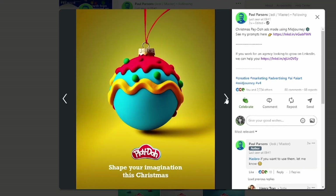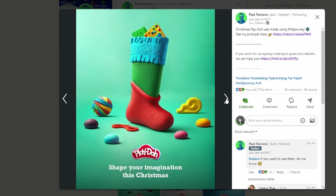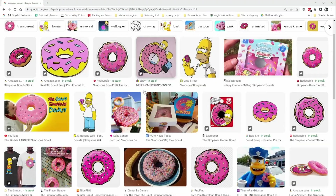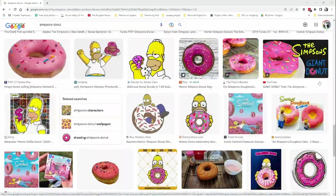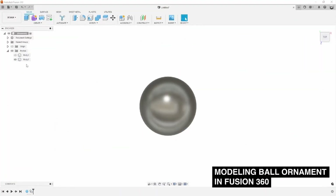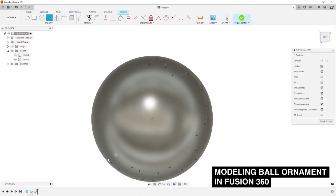Although the thought of an AI image generating tool freaks the hell out of me, I couldn't help but love these colourful images. The first two ornament ideas are inspired by the Simpsons donut. I wanted to make something that looked cute, festive and delicious.